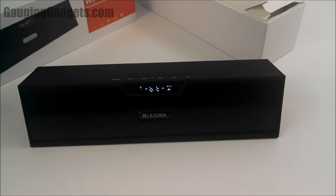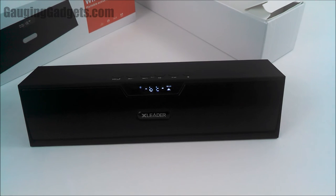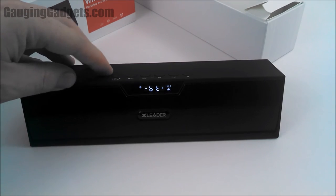Now let's see what it's like to receive a call with the X-Liter SoundPak. Can you hear me? Yeah, I can hear you great. Can you hear me? It's really clear. Yeah, it sounds really clear. Can you hear me through it? Yeah, sounds great.